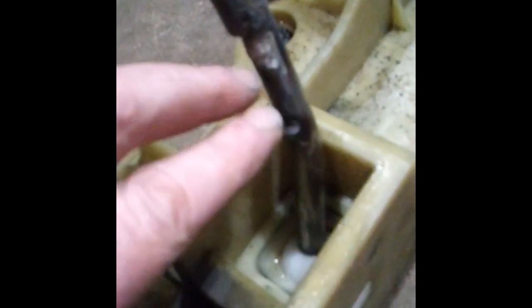I'll oil everything up, clean everything up, put it back together and then show you guys how it works afterwards. As you can see it's all welded - like I said, I moved it from here, ground the weld down, and then moved it up to here. So we'll see what it does.